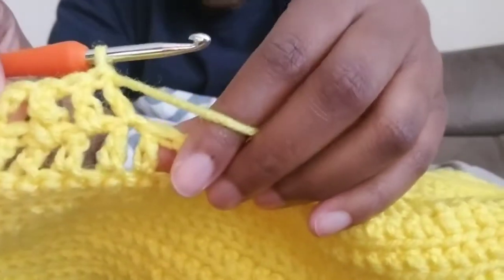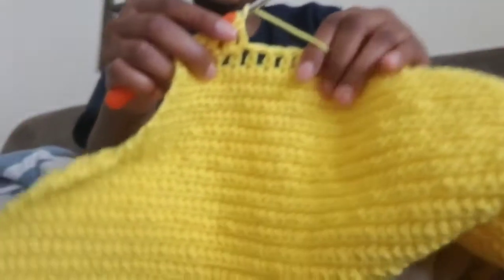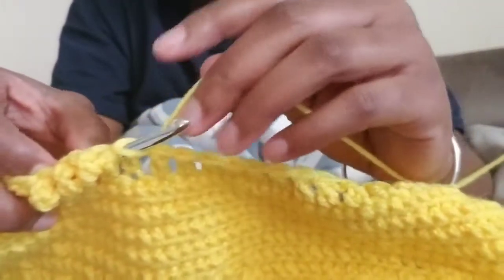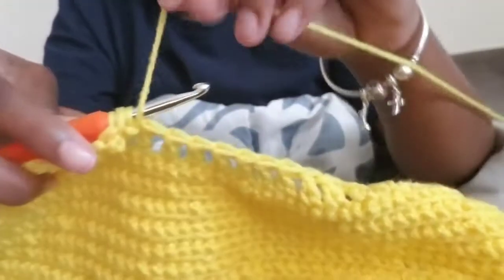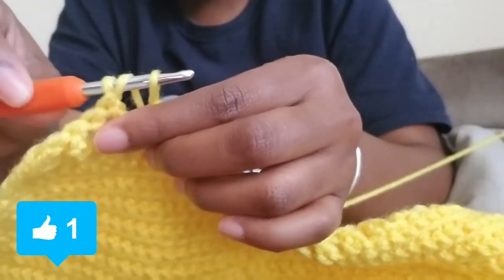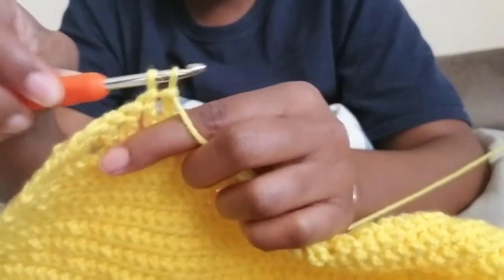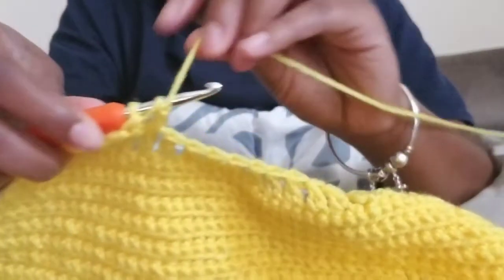So there you have it. Wrap around once, go under, wrap it around the top, pull that one through — you should have three. Wrap it around, pull it through just one — now you have three. Wrap it around again, you have four. Pull it through the first two loops. We have the one we just did and the one from the beginning. Wrap it around one more time and pull through.